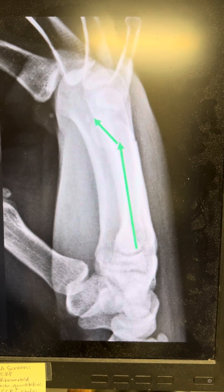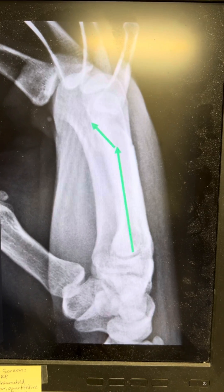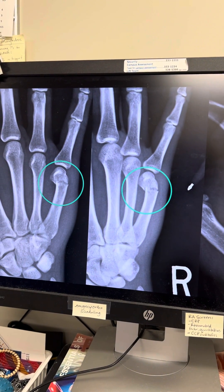Any fifth metacarpal neck fracture under 50 to 60 degrees angulation with no rotational deformity of the finger can be treated non-operatively. A good option would be an ulnar gutter splint from home medical.